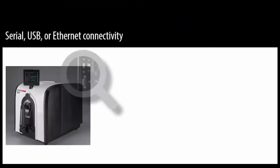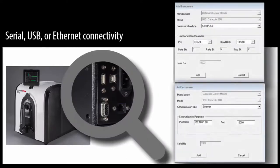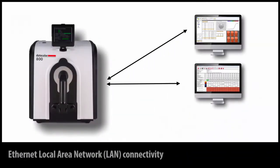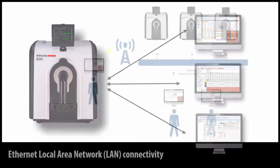All instruments in the fleet can now be configured with serial, USB, or Ethernet connectivity. One instrument can be easily accessed by multiple users, and one computer can connect to multiple instruments.